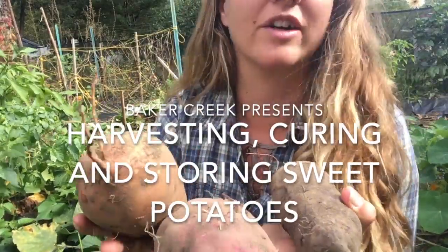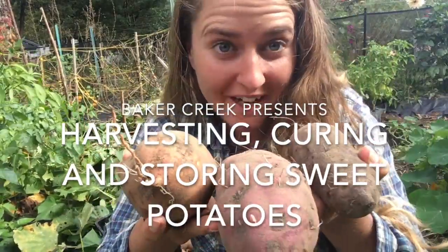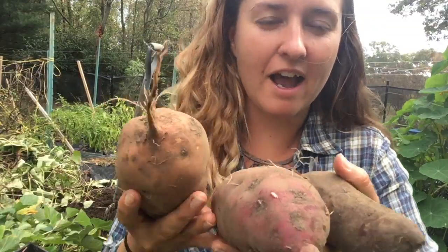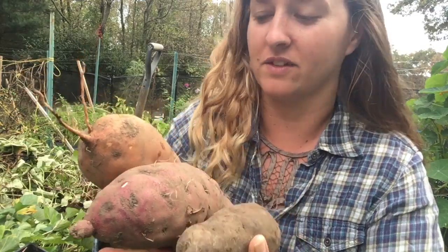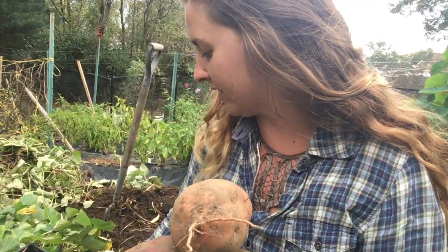Hey everyone, this is Shannon from Baker Creek and today we are harvesting sweet potatoes. I am a zone 6 northeastern grower and I grew four varieties of sweet potatoes in my garden this season.